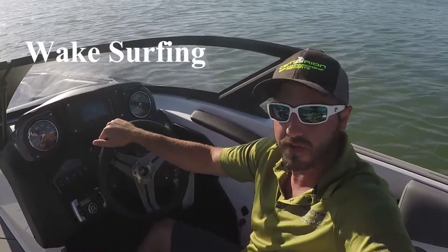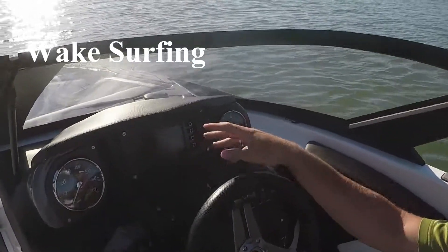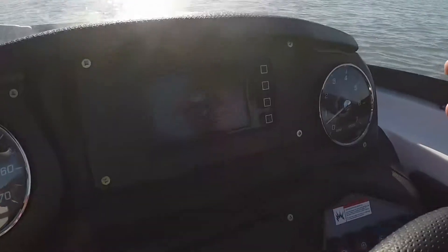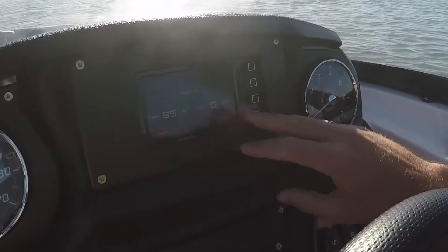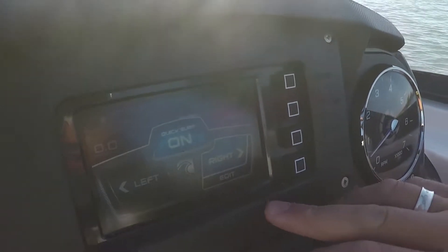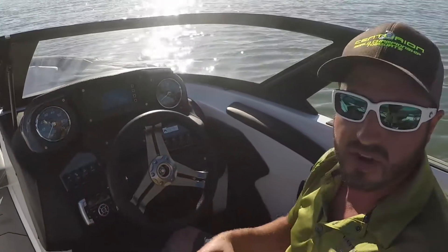Right now we've got it set up for wake surfing. All I do is go in, turn on my Quick Surf system and choose whether I'm going surf left or surf right. Once you're in there, you can change your settings to how far down those tabs go when you're surfing left or surfing right. Right now on the right one I've got it set at about 85%. I've got the boat weighted evenly, so there's no more listing — it's just time to shred.